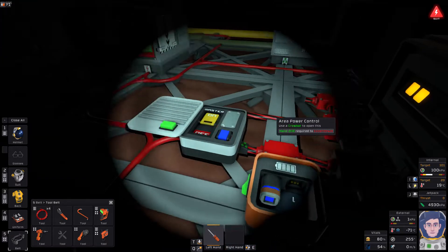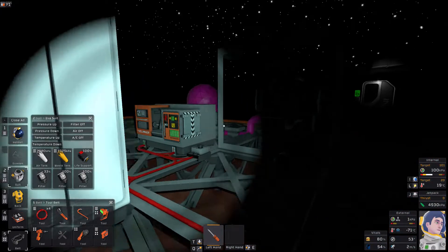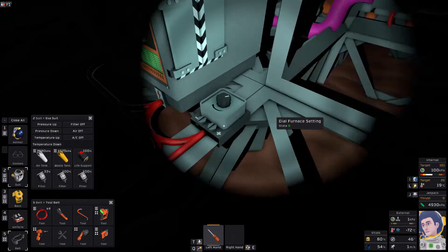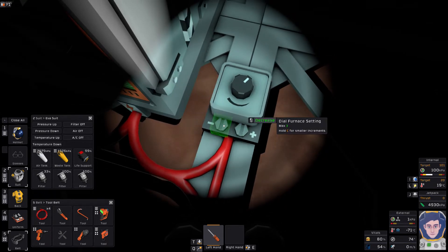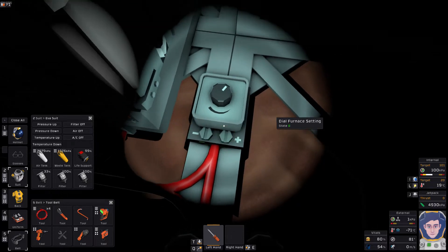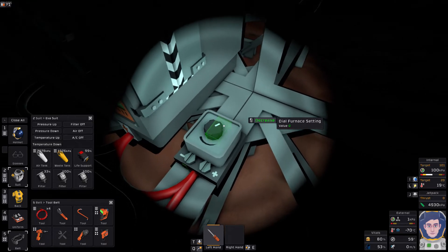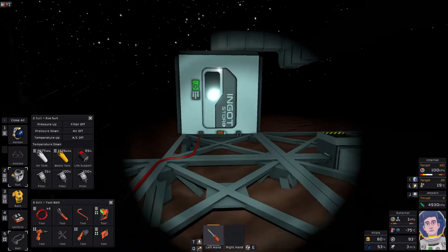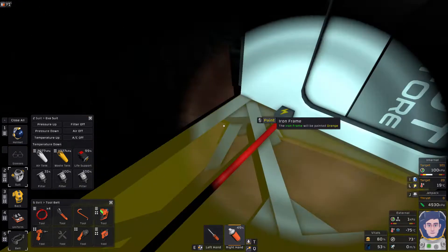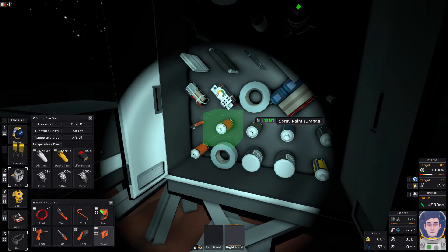Before I turn that on, I'm actually going to change the battery in my suit because otherwise the lights are going to go out at the vital moment. Now there are a couple more things to do - we need to change the maximum setting on the dial from 21 to 5, which will be constantan. I usually end up making myself a little sign because I forget what each setting is. Let's start by seeing if we can make some more steel.